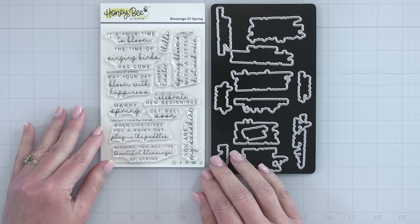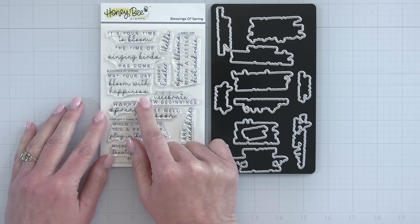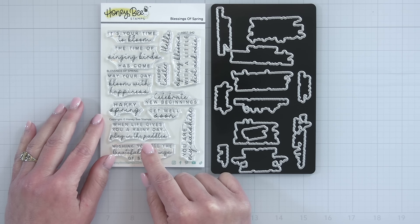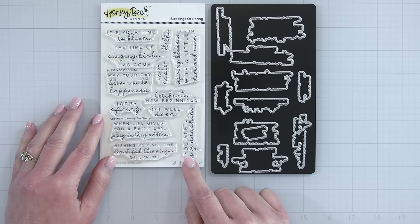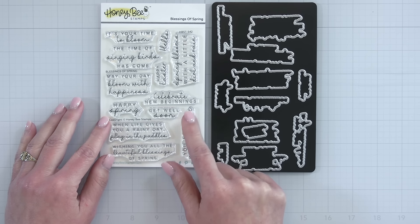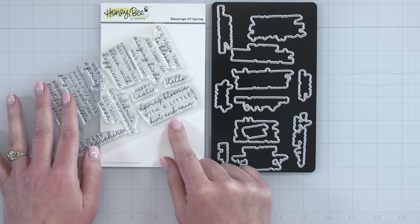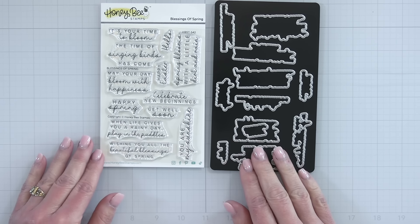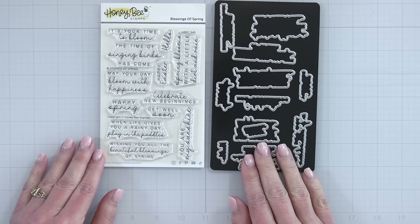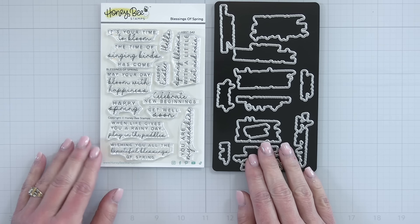Next up is the beautiful Blessings of Spring sentiment set — lots of springy sentiments. We have 'It's your time to bloom,' 'The time of singing birds has come,' 'May your day bloom with happiness,' 'Wishing you all the beautiful blessings of spring,' 'Happy Spring,' 'Happy Easter,' 'Hello,' 'Spring blooms with a little dirt and rain,' and 'You are my sunshine.' There is also a coordinating die set that's going to allow you to stamp and die cut all those beautiful sentiments.